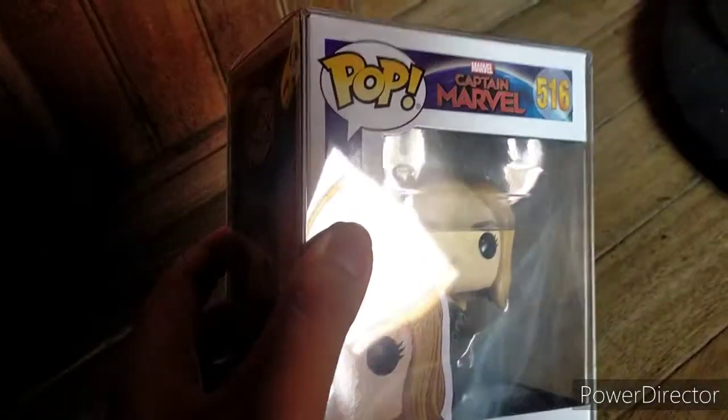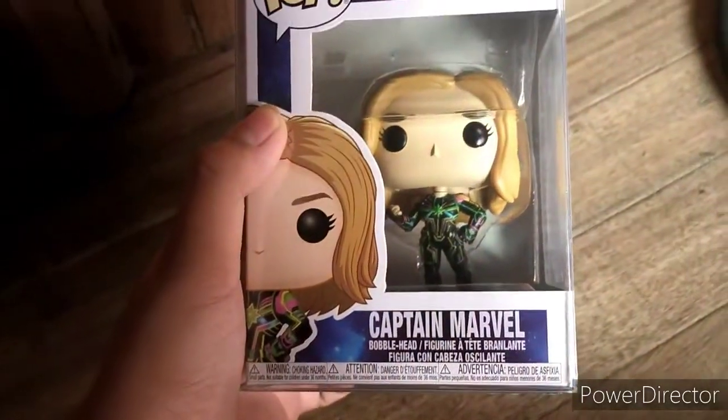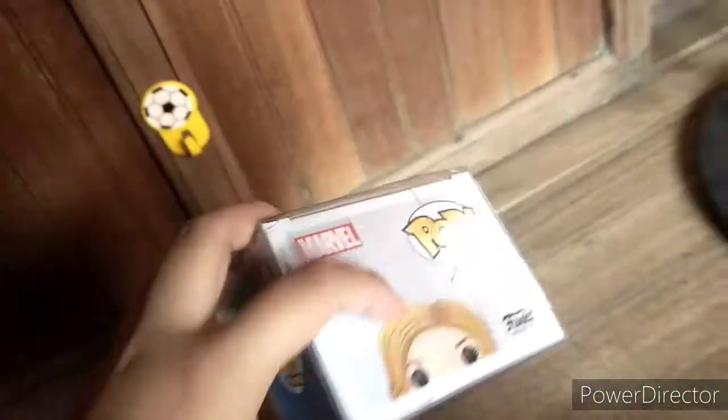Whoa baby, let's go! Unboxing the Funko Pop Captain Marvel - it's a bobble head! Let's open this up.